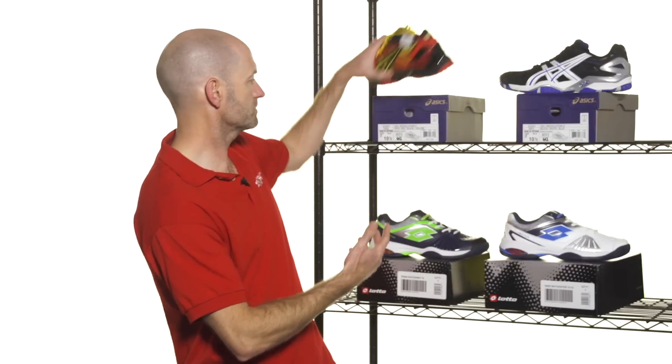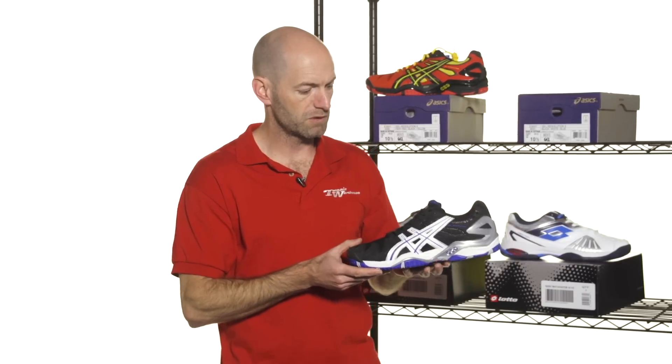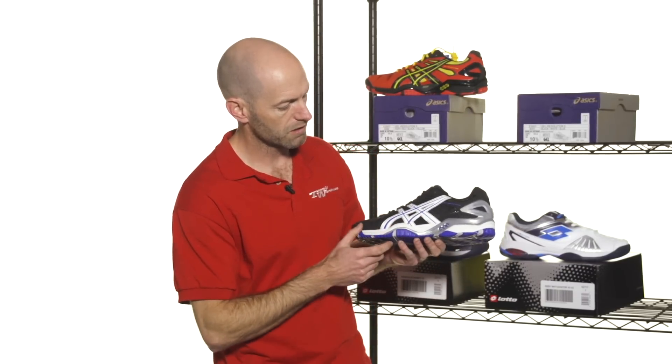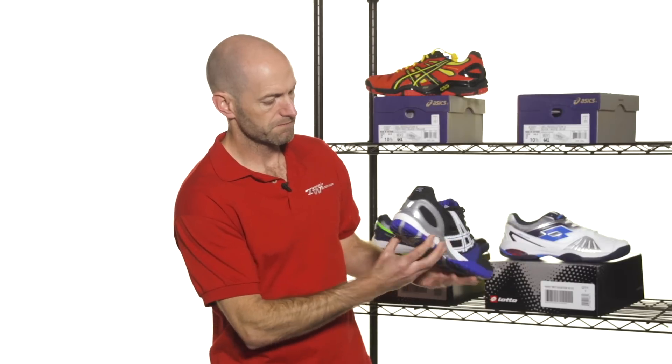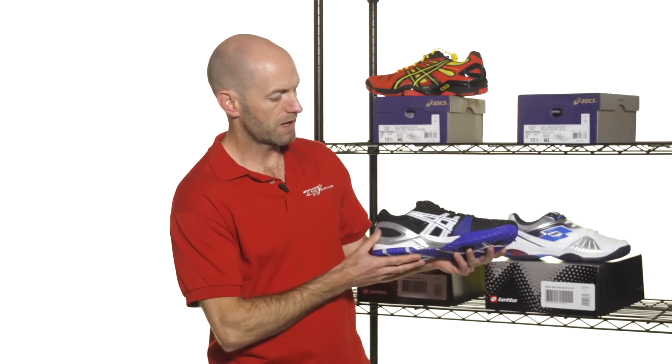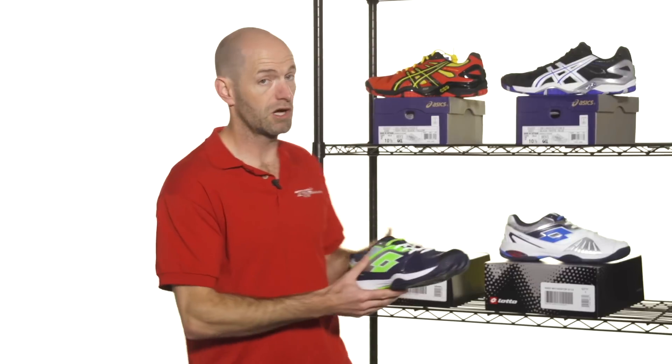Quick look at the outsole. And then also, if you like a shoe that will kind of go with just about any outfit, this one will work with mostly black cosmetic on the upper, with bits of silver, white, and blue hitting on it too. Great shoe — just really, really durable. Great hard-court shoe.